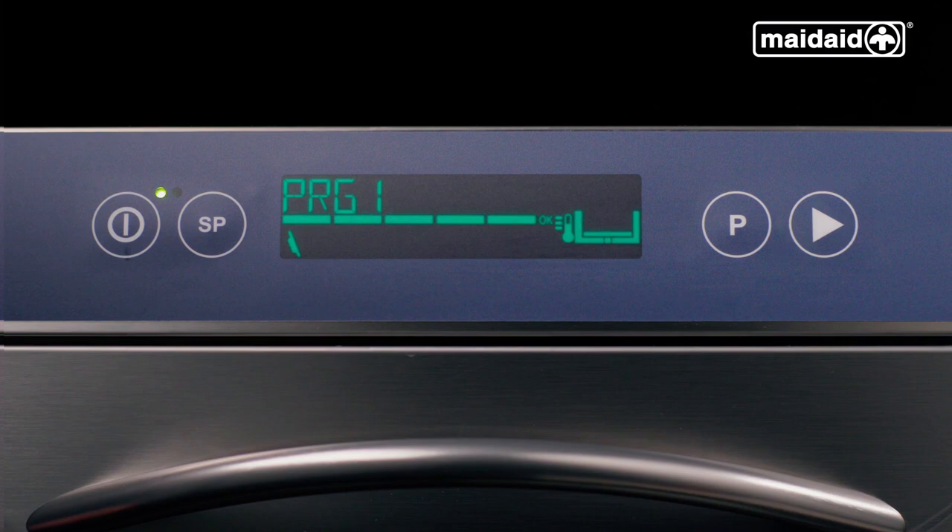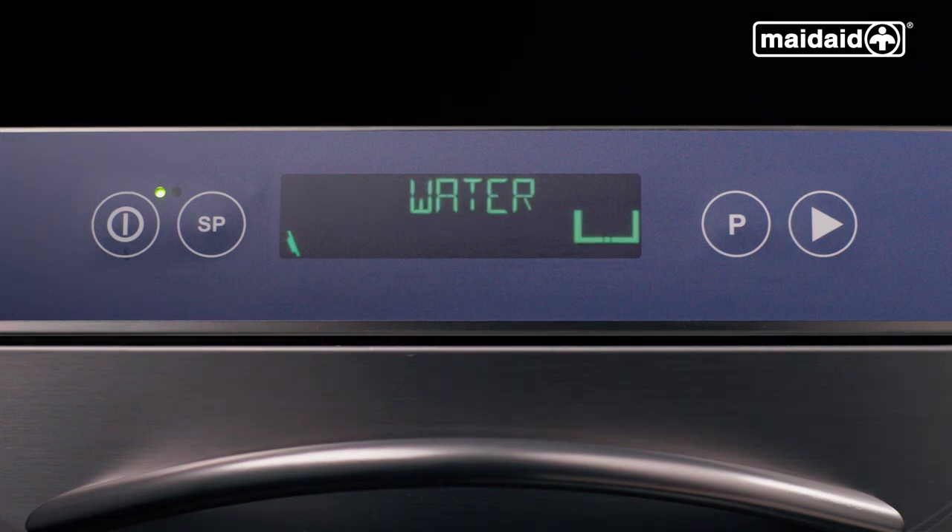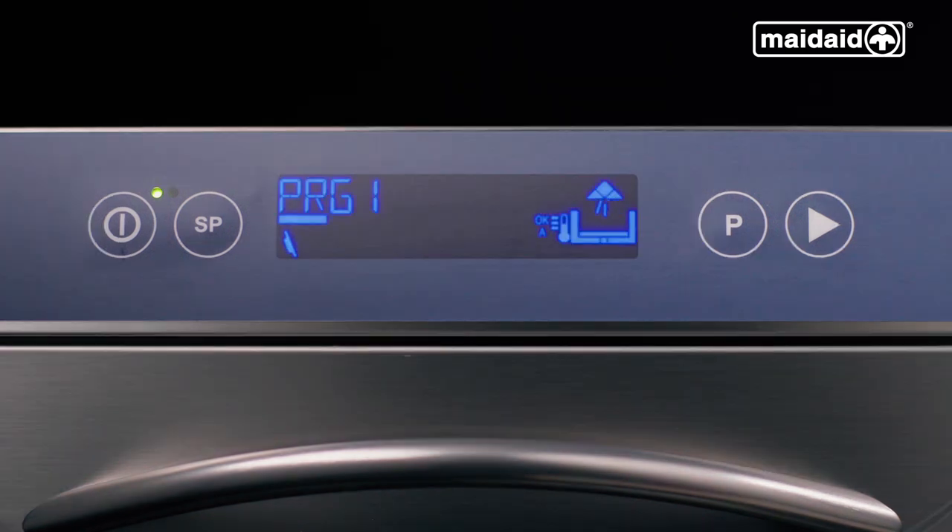The machine is now ready to run a cycle. We have a power button on the display, a special programs button, a standard programs button, and a start button. The display will illuminate green if everything is okay and ready to operate, then yellow if the machine is heating but can still be operated, then blue if in a cycle.